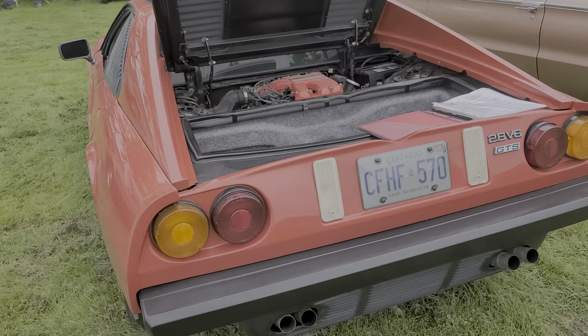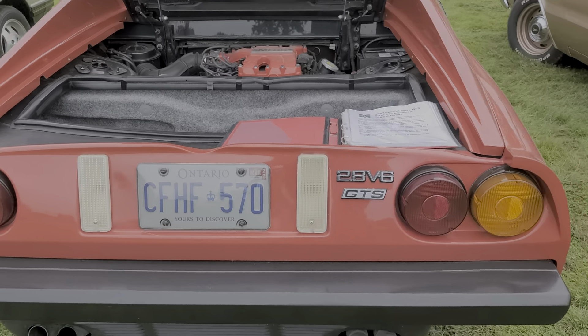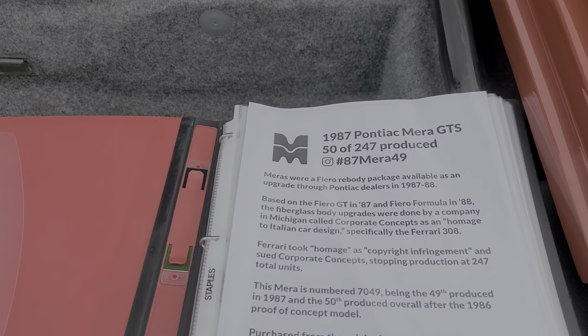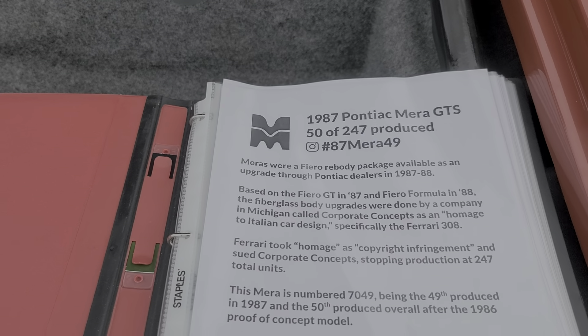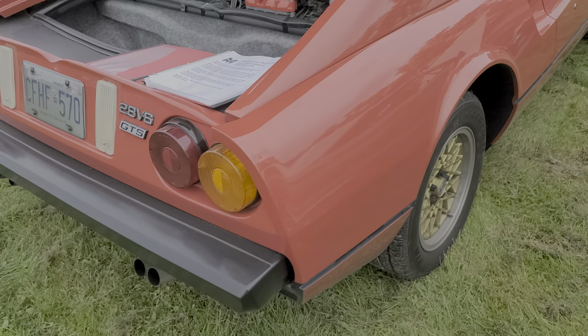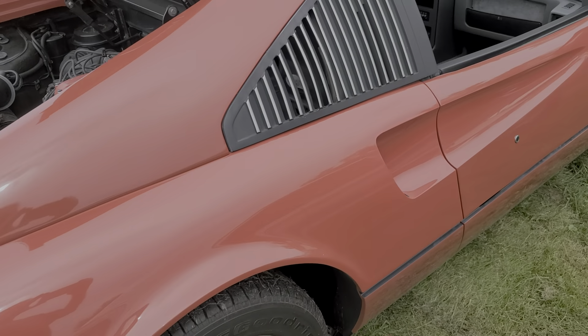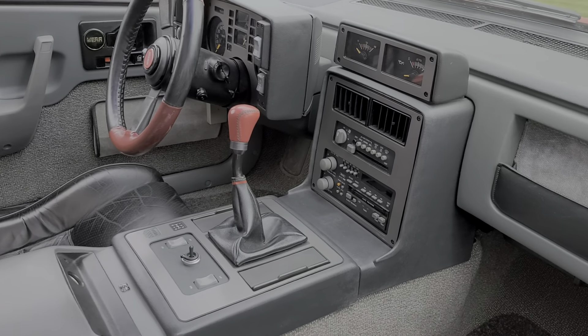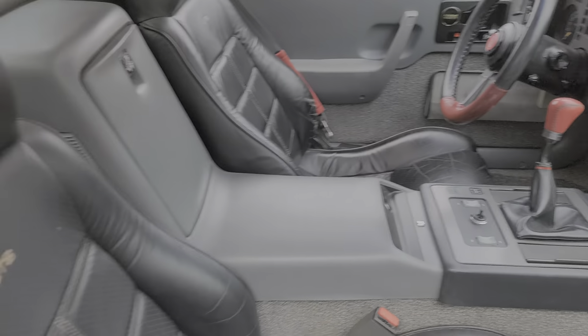Hello and welcome back to another video. We have here a Pontiac Mira GTS. What this is, it's a Pontiac Fiero with a kit body of the Ferrari 308, and it is very nicely done.